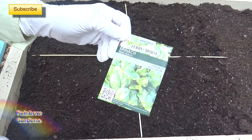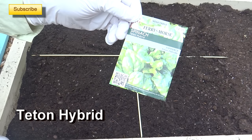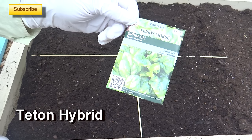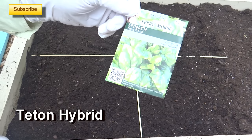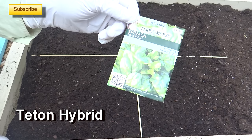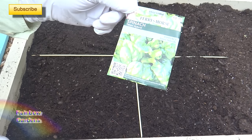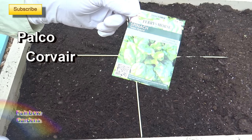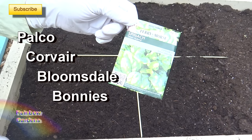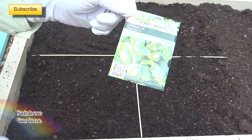The seed that I like to use — and I've told my regular subscribers this over the past year — is called Teton Hybrid. It's a great spinach, it grows very well, it's slow to bolt, and I've had excellent results using this seed. I have tried various different varieties of spinach: I've tried Palco, Corvair, Bloomsdale, and Bonnie's. Bonnie's was pretty good but I didn't grow that from seed — that was a transplant that I bought.